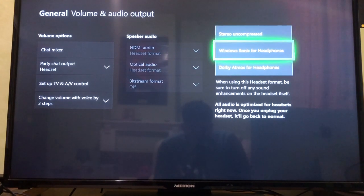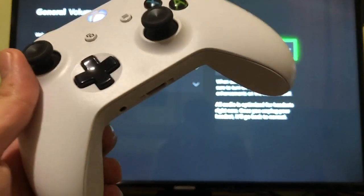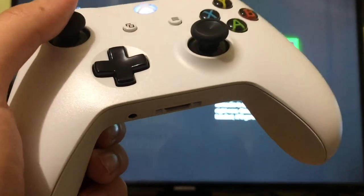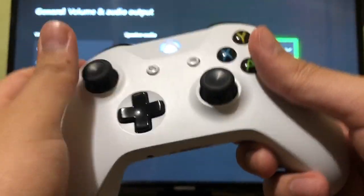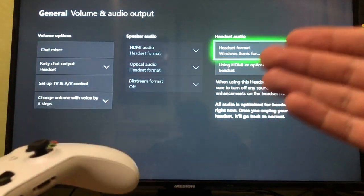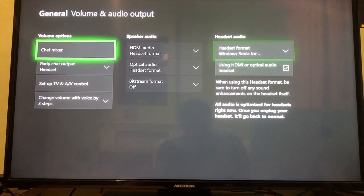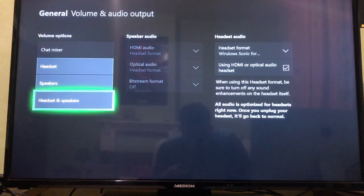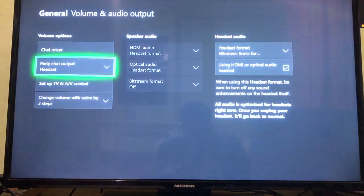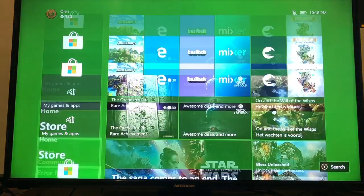A lot of people use a headphone or headset adapter that they plug in — you can see a picture of that on screen and also check the description below. Now go to Party Chat Output and you can change this to Headset and Speakers or just Headset. I prefer to keep it on Headset only. Those are a couple of extra steps I wanted to show you.